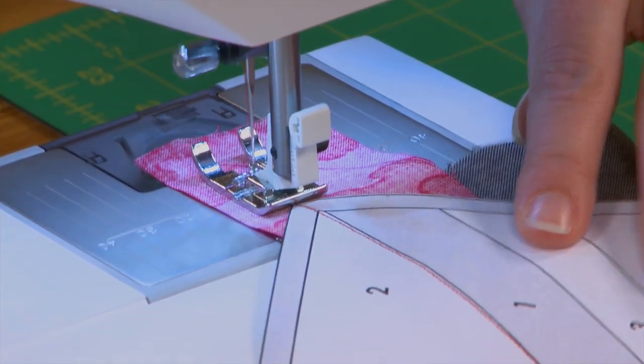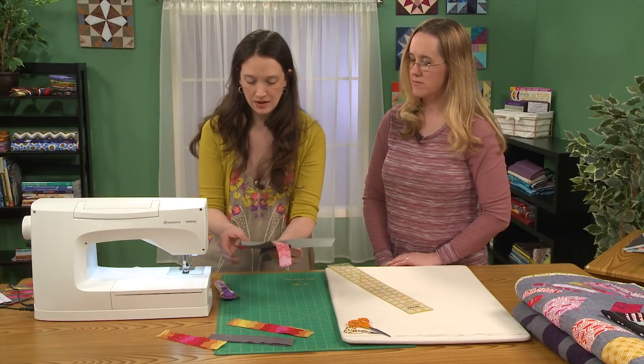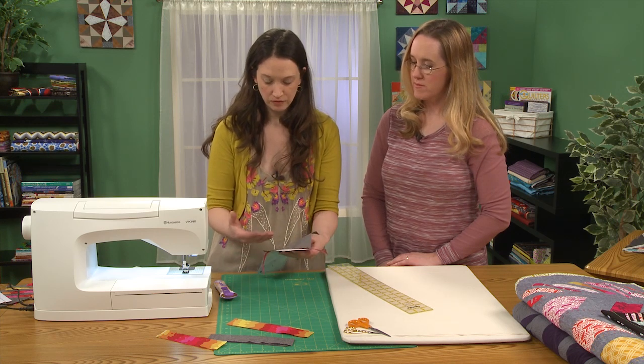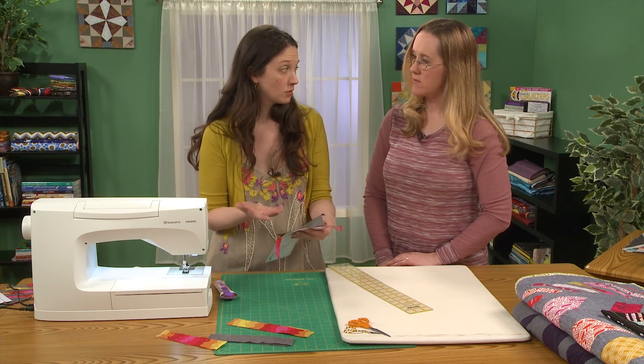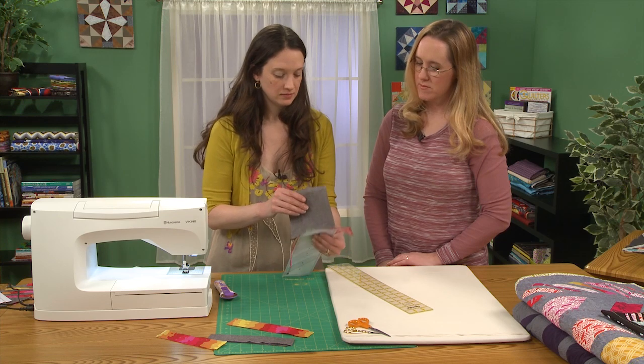I sew right off the paper. People have a lot of choices as far as do you want to backstitch or not. In this particular quilt, all of those lines will get sewn together anyway, so I'm not too concerned about it coming undone — I just keep going to move faster.